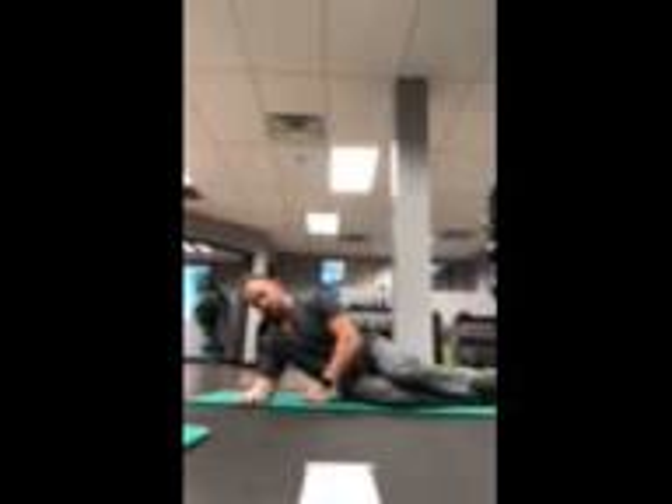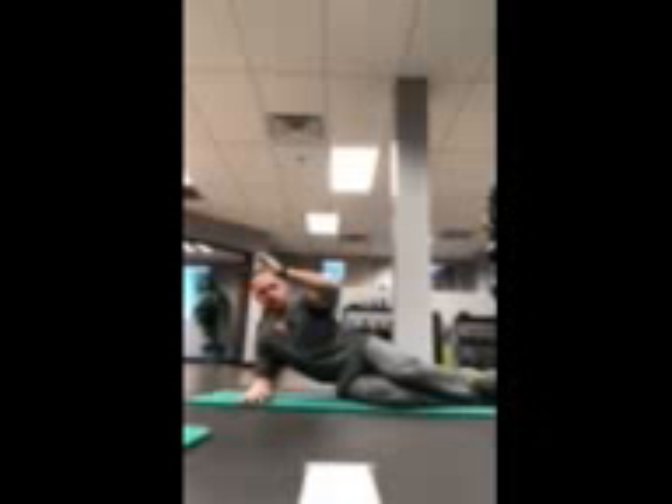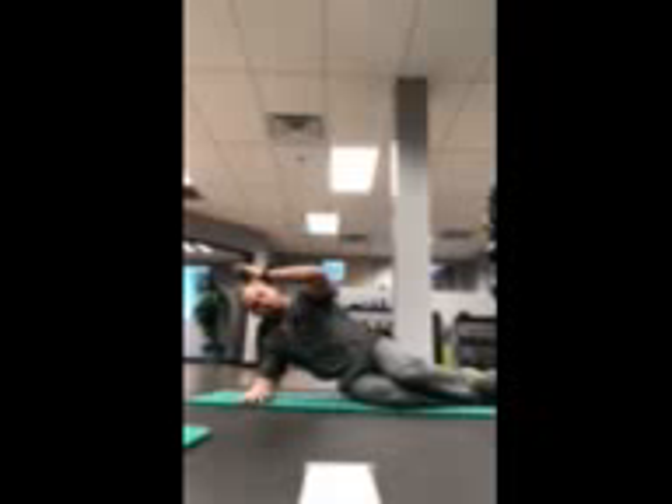From here you can stack the hips. From here also set the arm up and try not to be slouched. You're going to be in a straight line from head to about your navel.